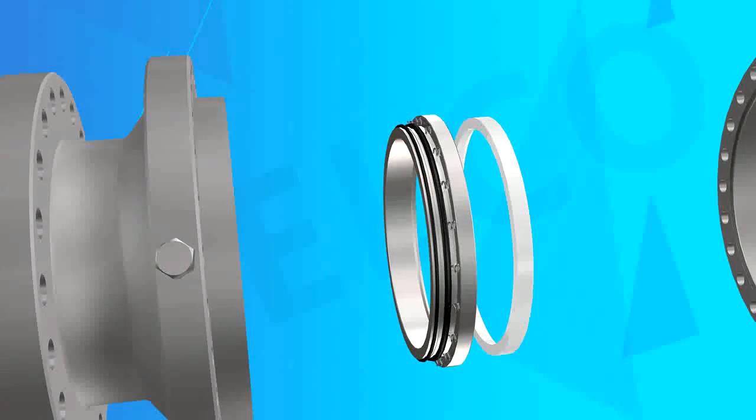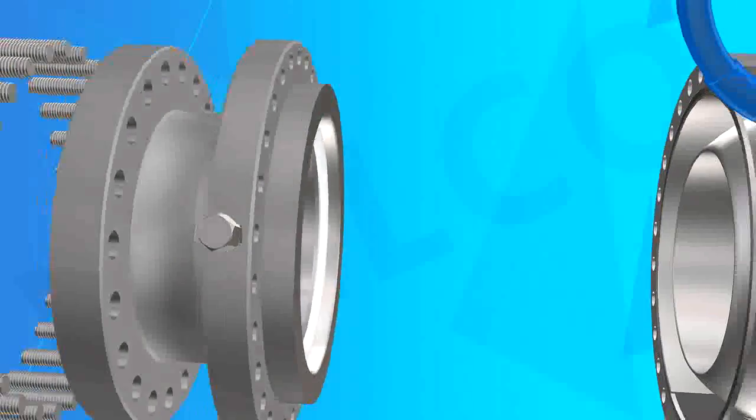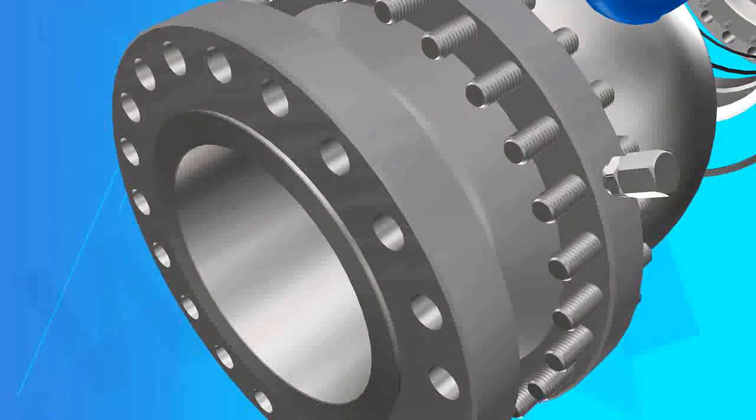Feature 3: Pressure Self-Relief. Uses Trunnion Ball Valve seat spring preload. Abnormal cavity pressure will compress the spring and relieve pressure automatically.